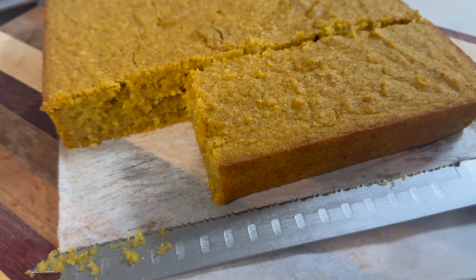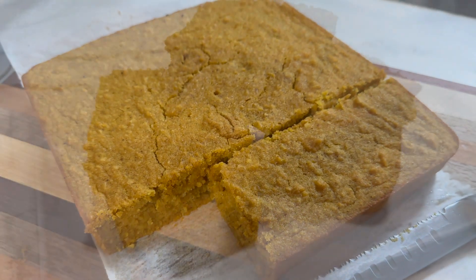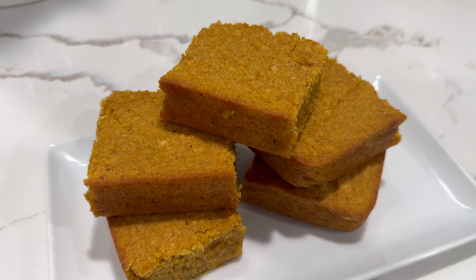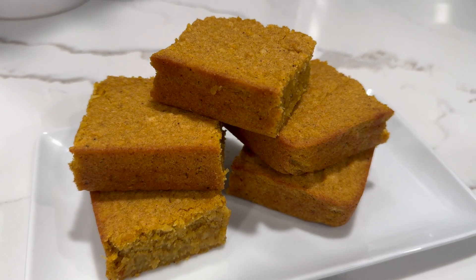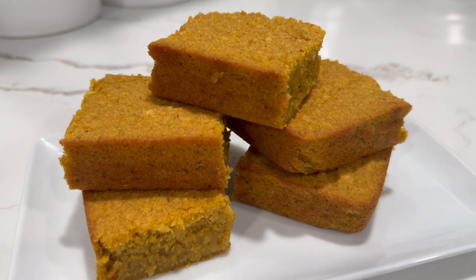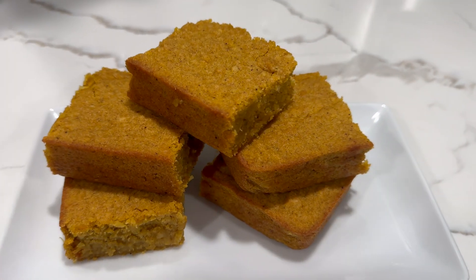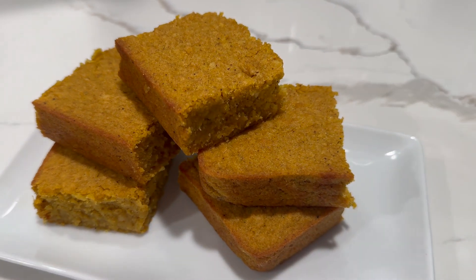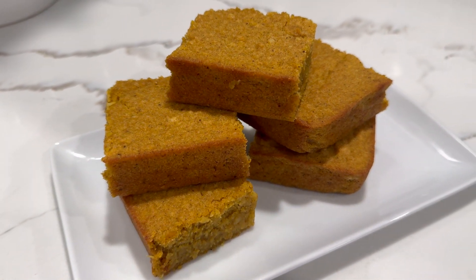And that's how simple and easy it is to make a delicious pumpkin pone recipe — I do hope you give it a try. Now that brings us to the end of today's video. I do hope you enjoyed watching this video as much as I enjoyed making it for you all. Don't forget to like, comment, and subscribe to my channel if you haven't yet subscribed, for more delicious recipes. As usual, I want to say thank you for watching — goodbye and I will see you in my next video.